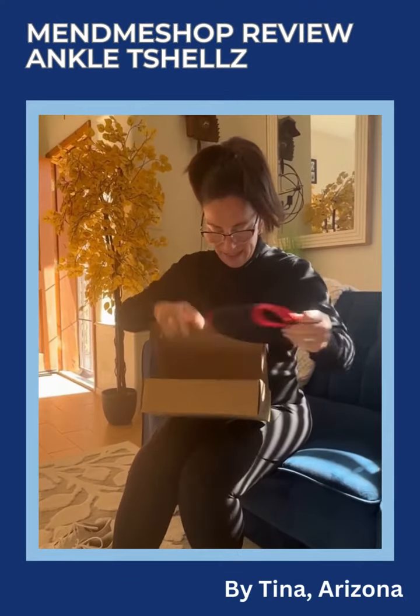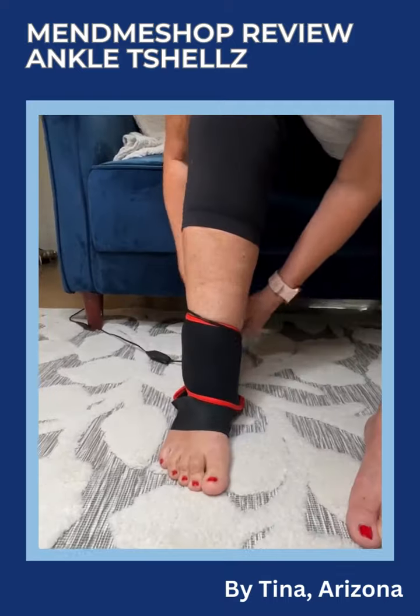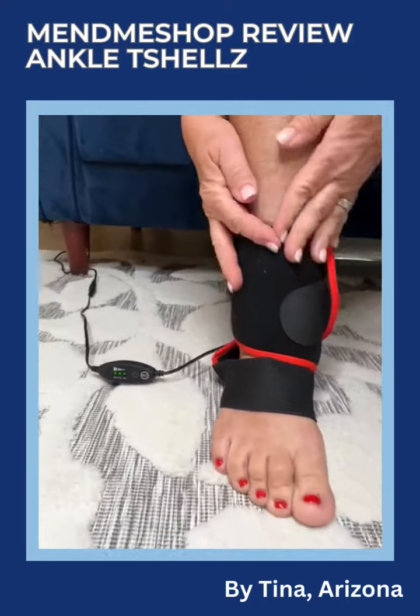Hurt ankle or foot? I found the Mend Me Shop a while back on social media and I use their products. And in a house of active people, life happens. With the new sprain, I needed another product.